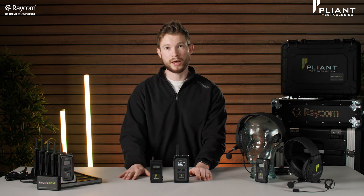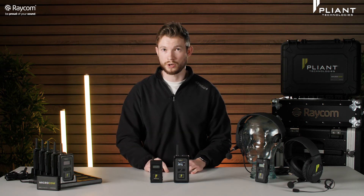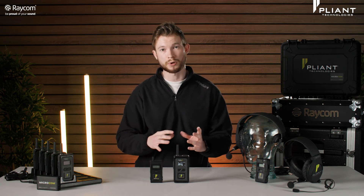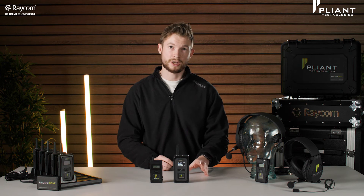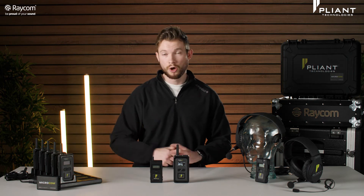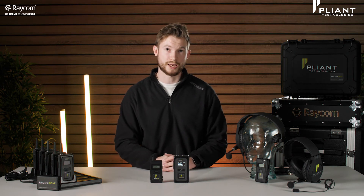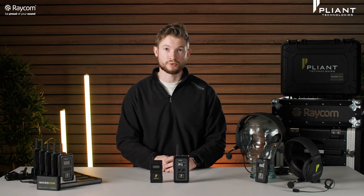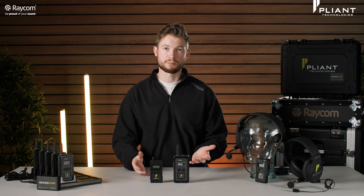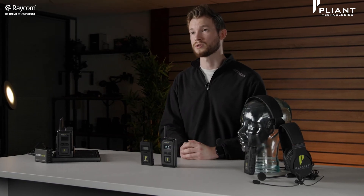The M has an internal battery that can't be removed — it's charged via USB, and there are accessories including a splitter to charge multiple packs at once. The XR has a removable battery still held within the case, but you can charge it externally. We've got one of the drop-in chargers here which handles five units and five external battery packs simultaneously, so you can have essentially 10 units charging at once — really handy. Both units are water resistant, rugged, and lightweight, staying nice and flush to the body, though the XR is a little bit bigger to pack in those extra features.